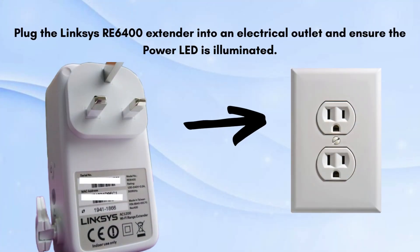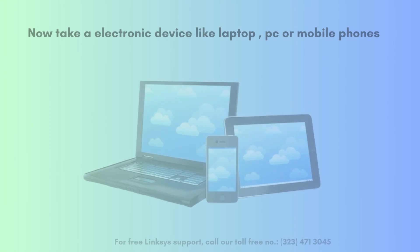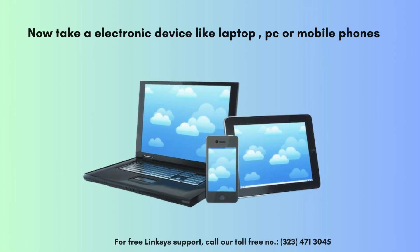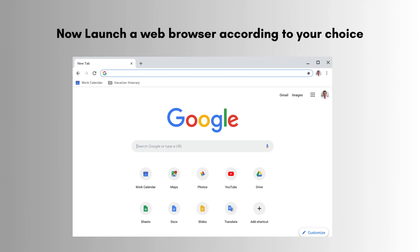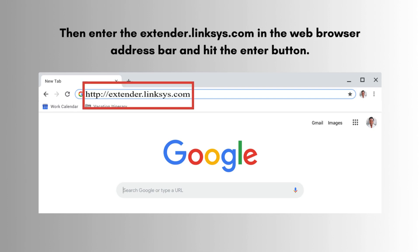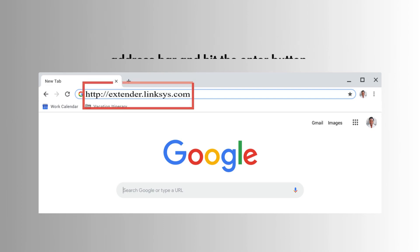Plug the Linksys RE6400 extender into an electrical outlet and ensure the power LED is illuminated. Now take an electronic device like a laptop, PC, or mobile phone. Connect to the default Wi-Fi network name 'Linksys Extender Setup.' Now launch a web browser of your choice, then enter extender.linksys.com in the web browser address bar and hit the enter button.